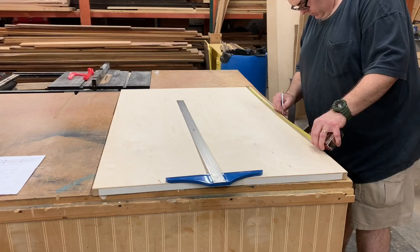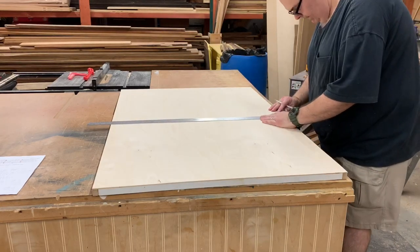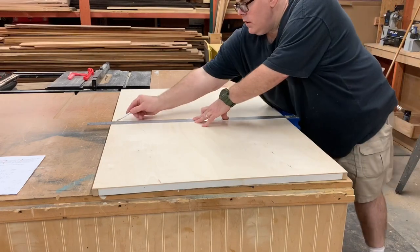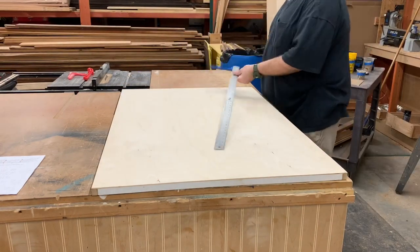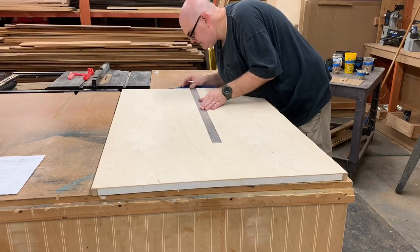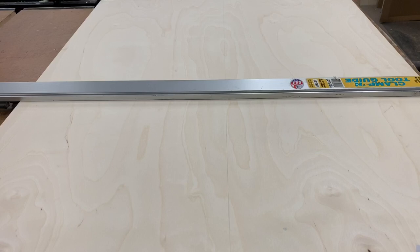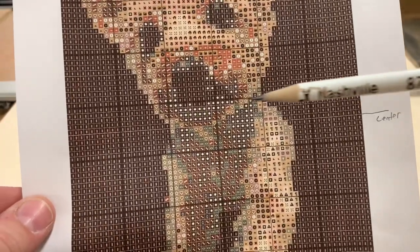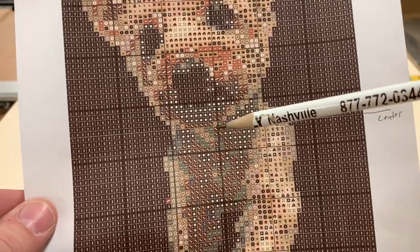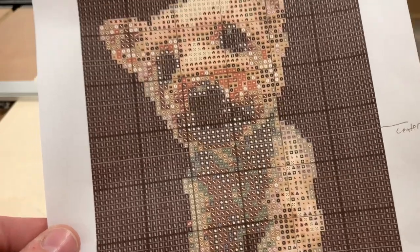Now we have to find the very center of our canvas. We're measuring and then using a t-square to make a center line both horizontally and vertically. We've clamped a straight edge along the horizontal center line. Now we find the very center of our drawing as well — we'll use this point to build down and out.